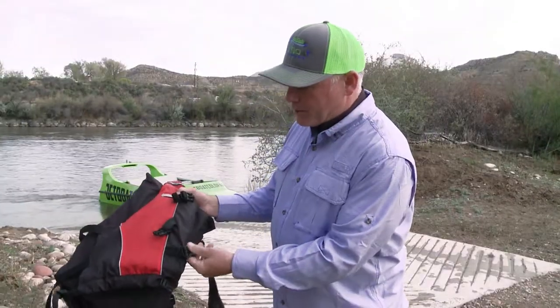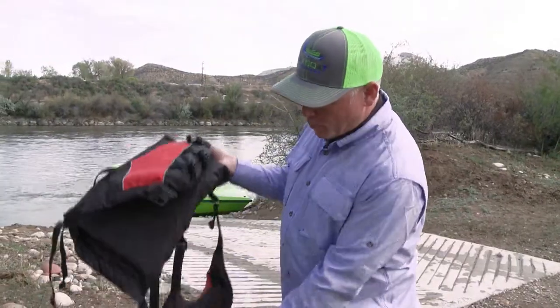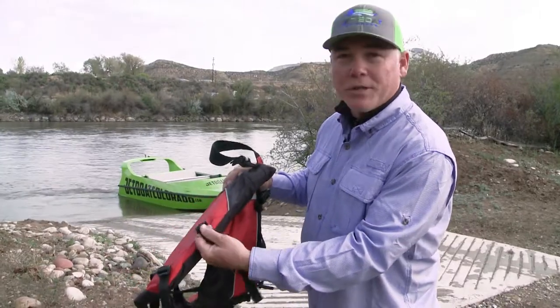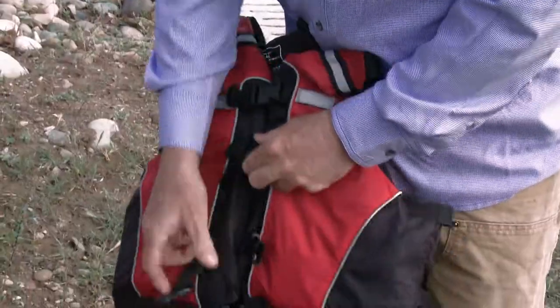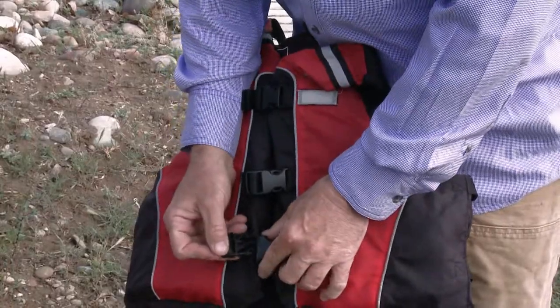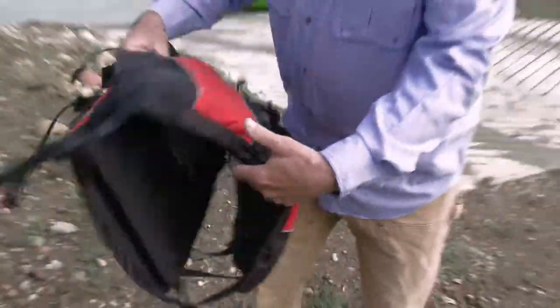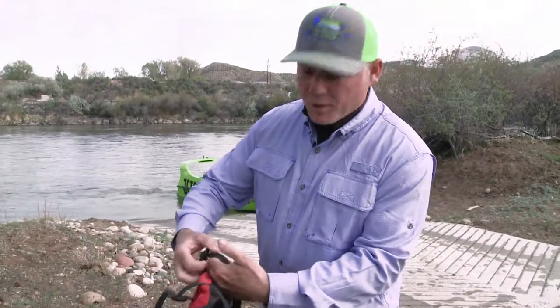It's important that all the buckles on your jackets are not broken and work, and all the adjustments are in good condition and you can adjust them pretty easily. A lot of people like to just put their jacket on and then not snap the buckle. You've got to wear it properly — make sure everything is in working order.